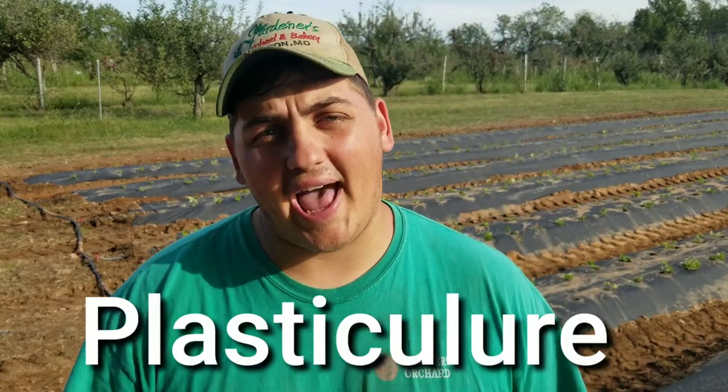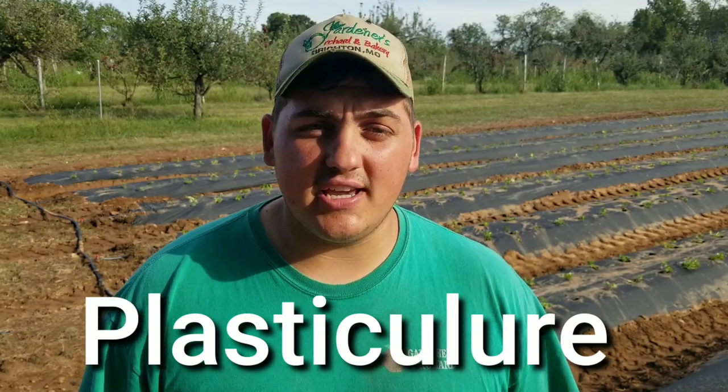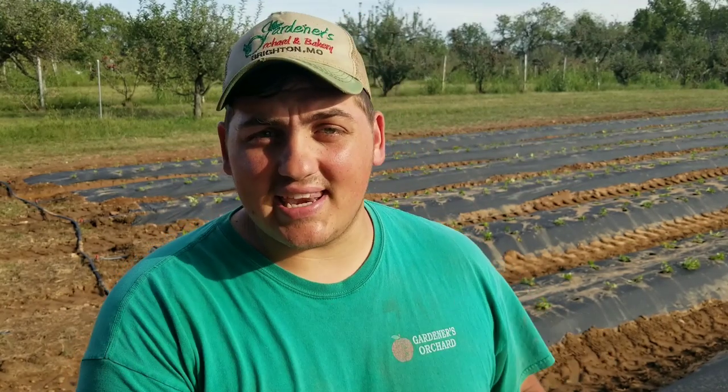So first things first — the system we're printing the strawberries on is called plasticulture. The definition of plasticulture is implementing plastic in agriculture — that's where the word comes from.